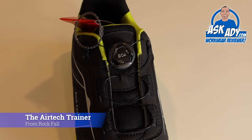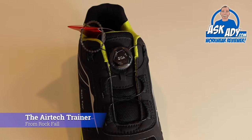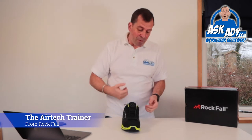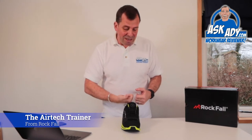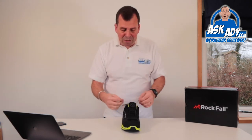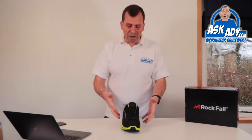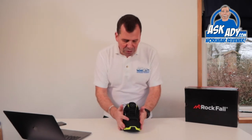A lot of people will say they don't want that because it's probably not going to last as long or it's going to be difficult to change. But let me tell you, the BOA lacing system is absolutely superior to anything else. It is practically unbreakable — unless you're going to go at it with an angle grinder or some tin snips to cut the actual wiring system, that's the only way you're really going to get through it. So it's probably going to last longer than the actual boots or trainers themselves.